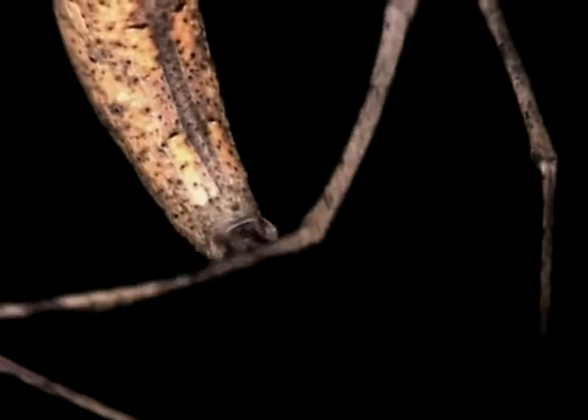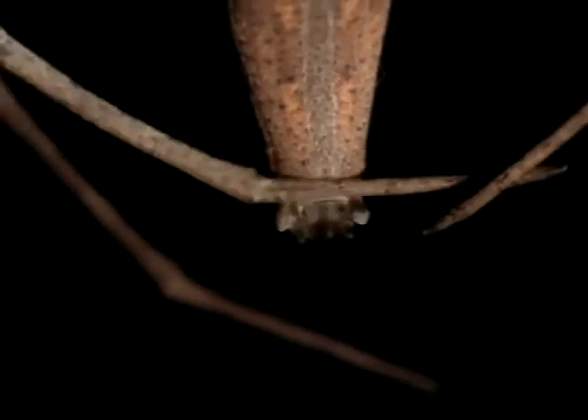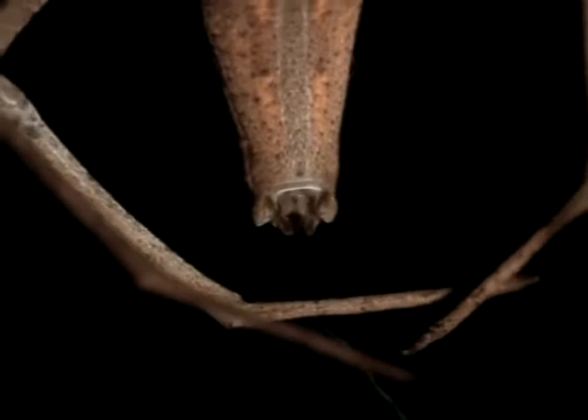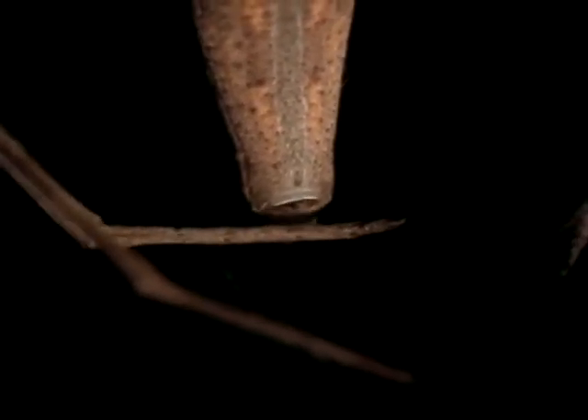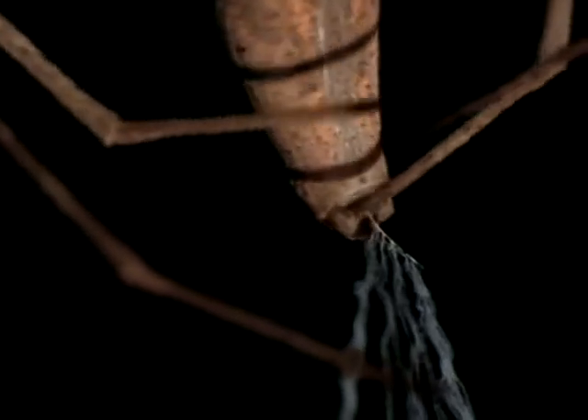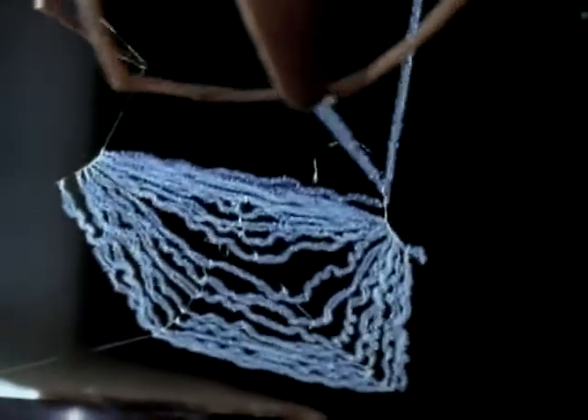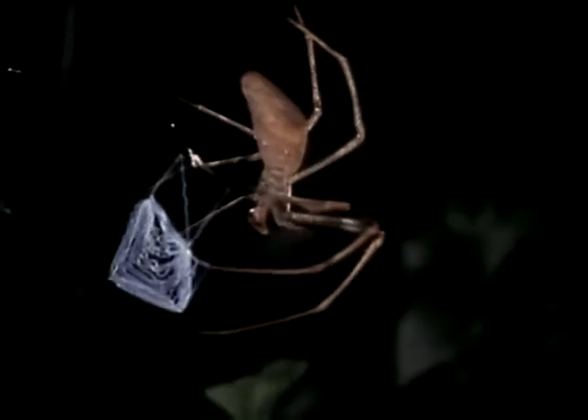Dinopus the netcasting spider gazes into space while her long hind legs work rhythmically below. She's weaving the first stage of an ingenious catching device. At a rate of about 200 strokes a minute, the spider combs out a special kind of silk with a row of bristles on each of her hind legs. The combing action can be seen here in slow motion. She attaches the finished threads and now starts combing with the other leg. What started as a ribbon of silk has now become a rectangular net.